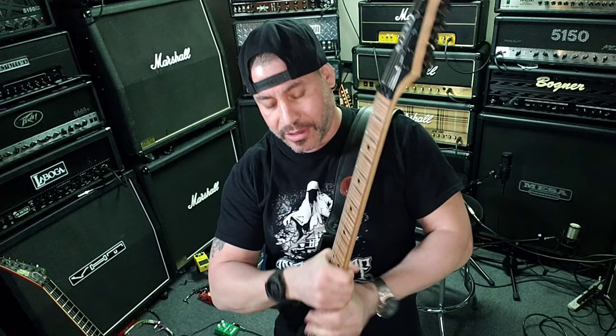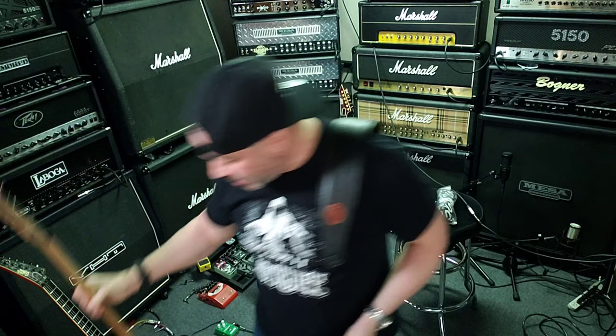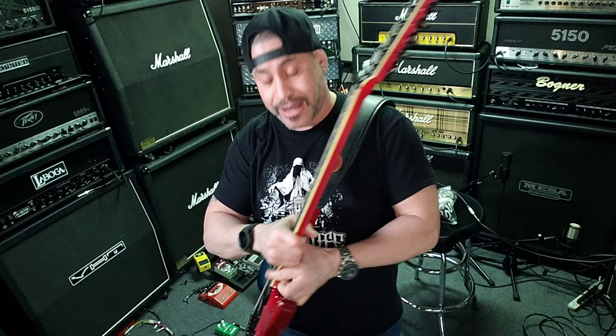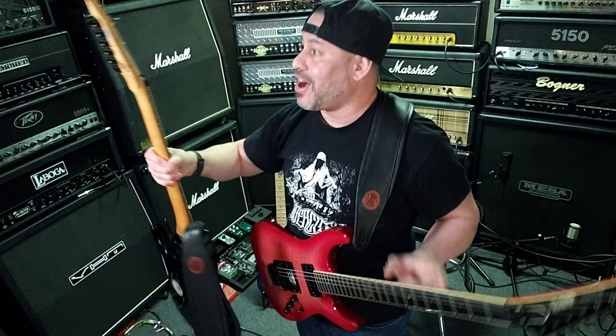Pair that up with the Dunlop strap locks — literally all of my guitars have them, just because it's convenient. You go from one guitar to the next. If I'm using my Kiesel and I want to switch over to my ESP, I leave this on, just click lock — you can hear it lock right in there — and I'm ready to go. As far as comfort goes, I feel like that's kind of everything.